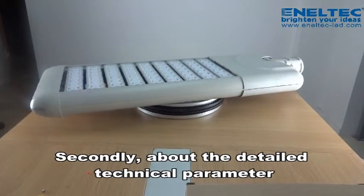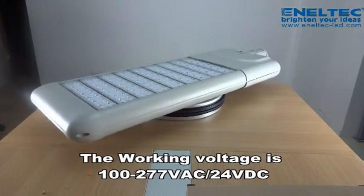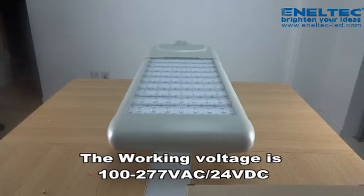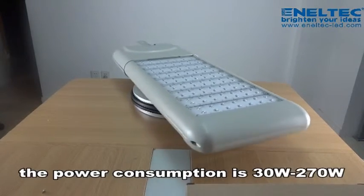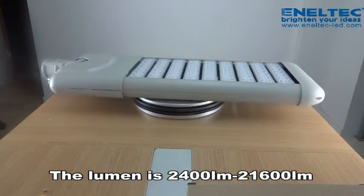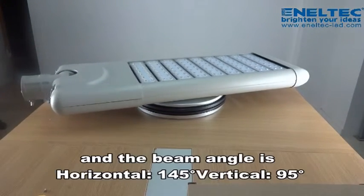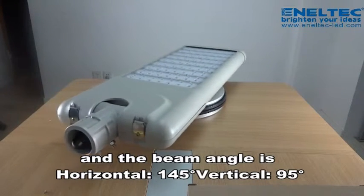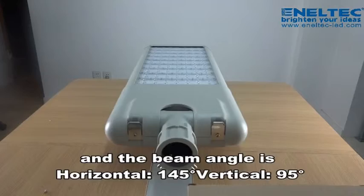Secondly, about the detailed technical parameters: the working voltage is 100-277 VAC or 24 VDC, the power consumption is 30-270W, the lumen is 2400-21600, and the beam angle is horizontal 145 degrees, vertical 95 degrees.